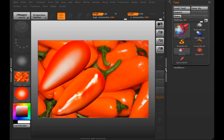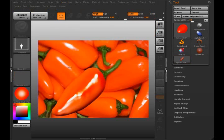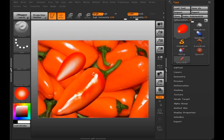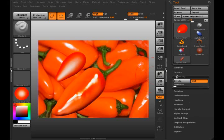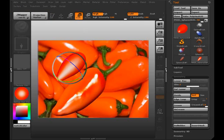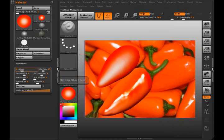Alright, that looks pretty close. Let me go ahead and clear that layer and bring out the chili pepper — it looks a little better. I'll just go ahead and poly mesh through that, divide it, and we'll scale it up a little bit.